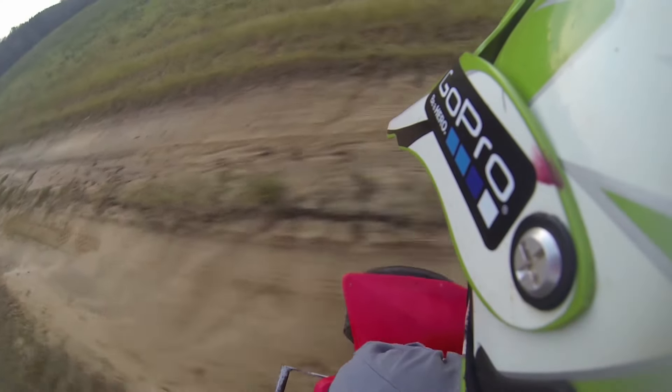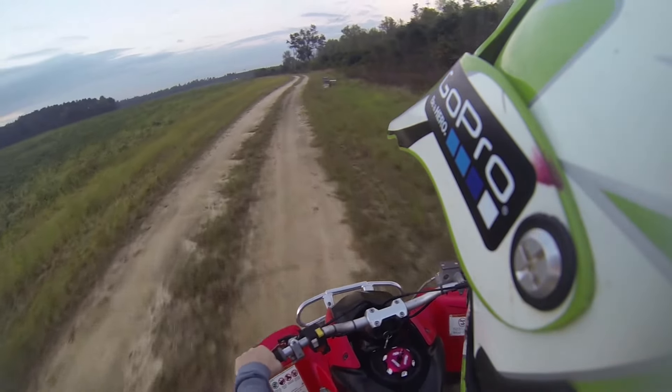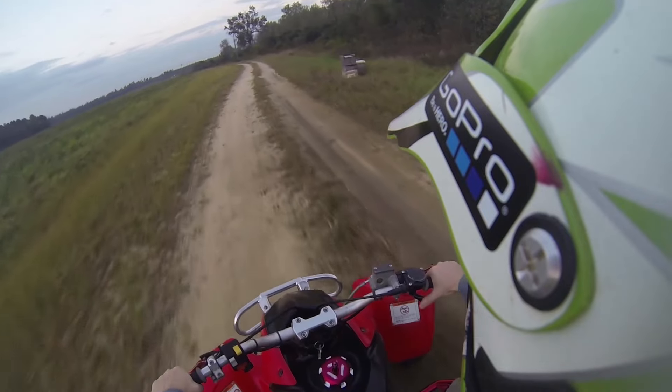Sounds pretty good — it's loud. This bike hauls butt too, y'all.